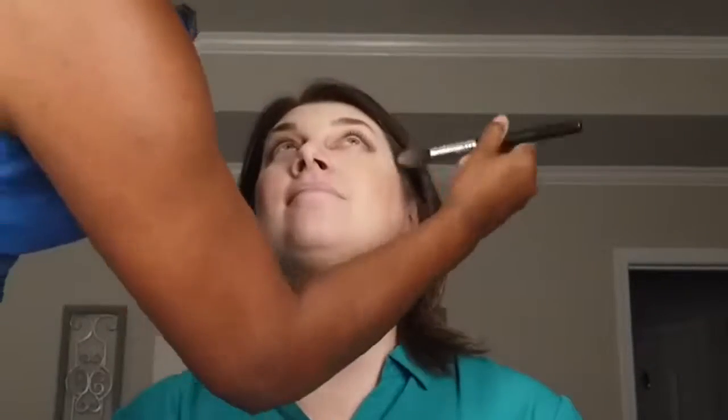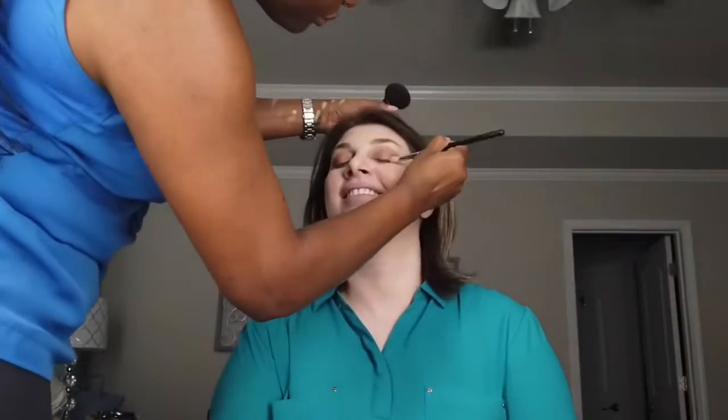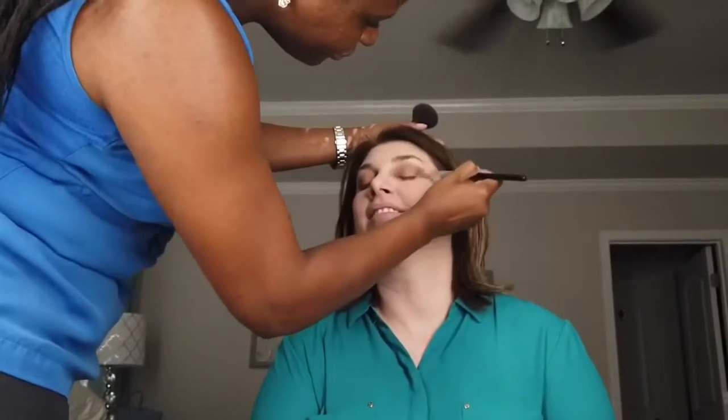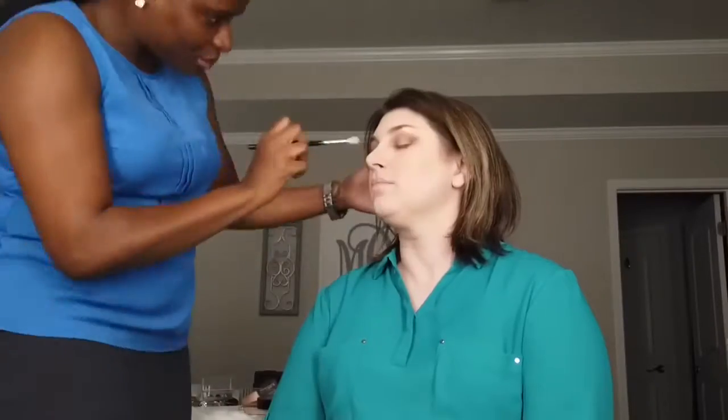Besides her eyes, everything else is very lightly applied. I'm applying a little bit of highlighter to give her a soft but subtle glow. I go back in with the previous shades I used because some of the color may have faded, and re-intensify the edges to make sure that everything is very flawless and flows with the whole look.